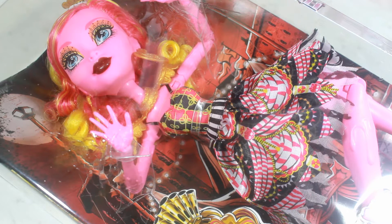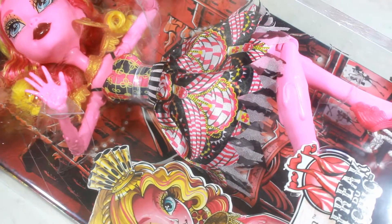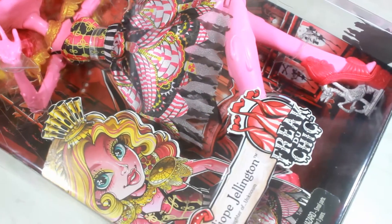Hey everyone! Pestlove here, and in today's video I'm doing a toy box opening of the super huge gigantic doll from Monster High — Goliope Jellington.